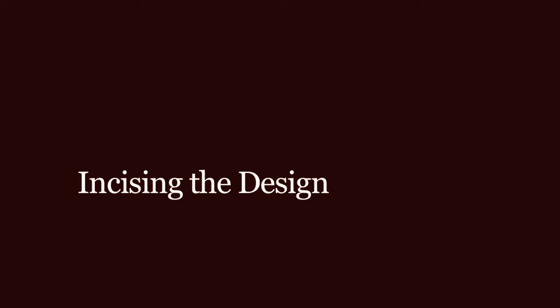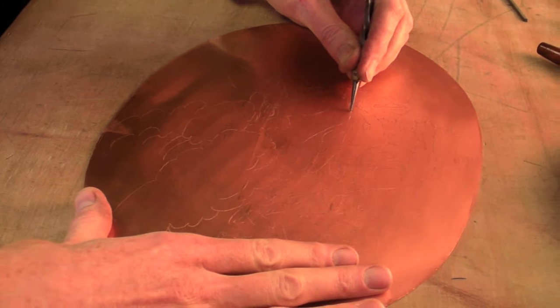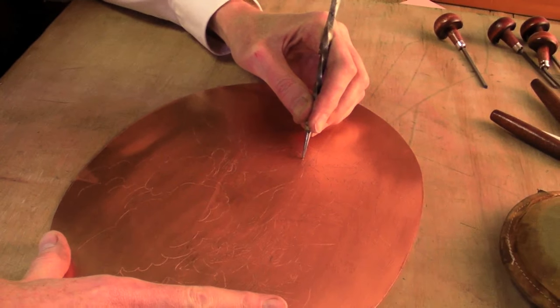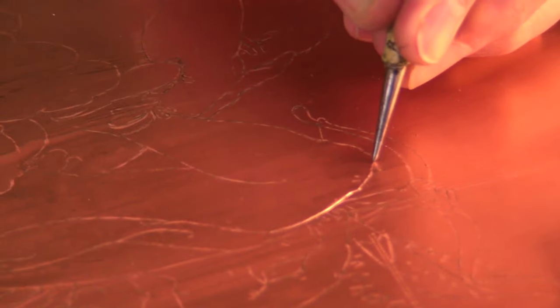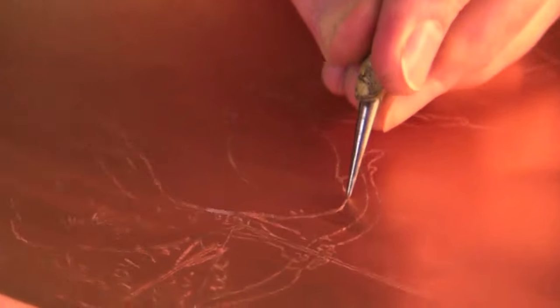What I'm doing right now is using this steel tool to scratch the lines into the plate. I'm following the lines I made with the wax that are impressed in the wax, and I'm scratching them into the plate with the tool. This is going to give me a very, very pale outline that I can follow throughout the engraving process.